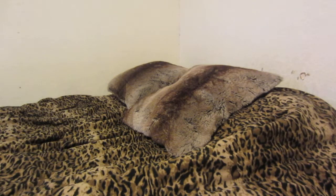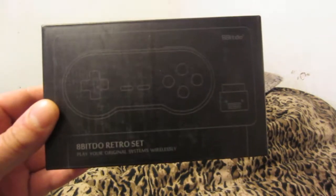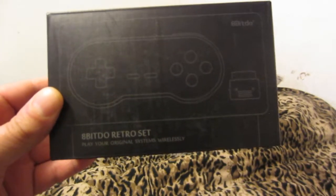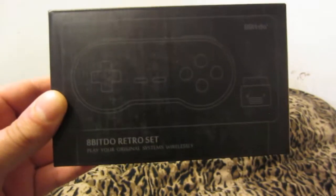I'm going to do a review of the 8BitDo SN30 Retro Set here — it's the SN30 GamePad, the wireless Bluetooth version. With this 8BitDo Retro Set, you can play original systems wirelessly — in other words, Super Nintendo.